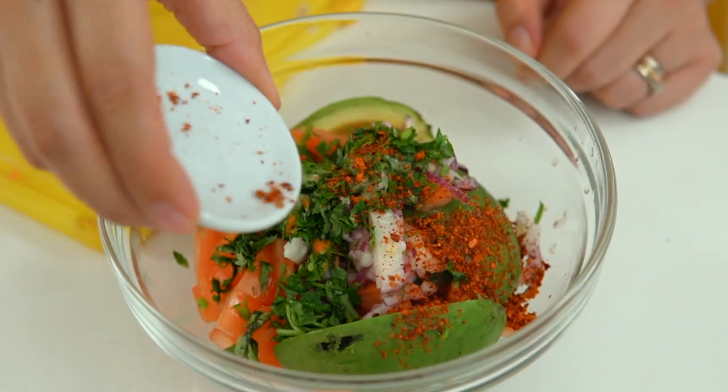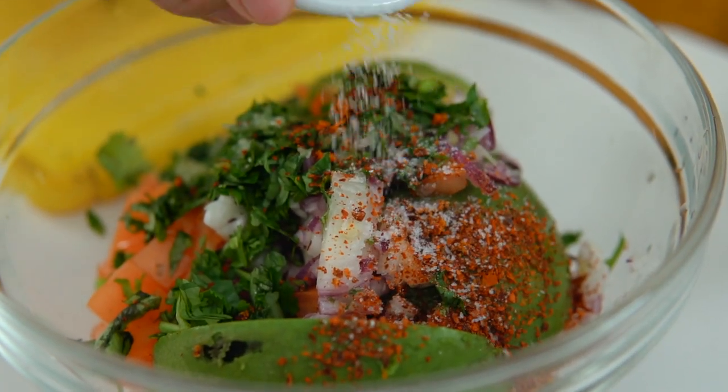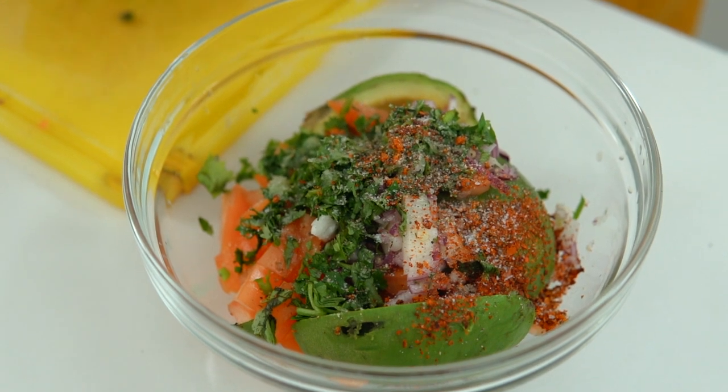Now for the heat: I'm going to use chilli flakes. You can use chilli paste or jalapeño — I just like the taste of chilli flakes because it adds a subtle hint of heat. Then salt, and last but not least, pepper. Salt and pepper to taste, but a good guideline is half a teaspoon each.